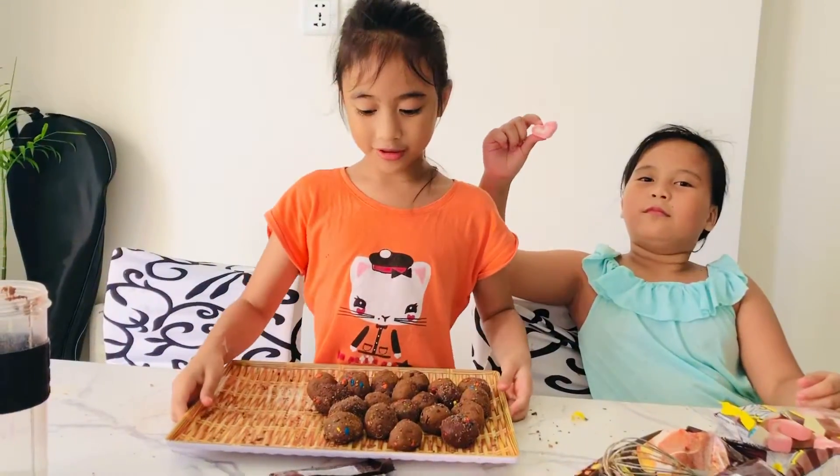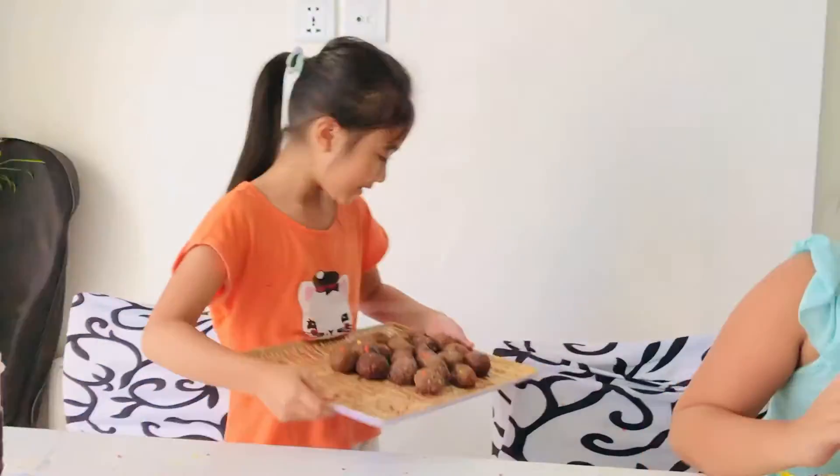Now we're going to put the graham ball in the fridge.